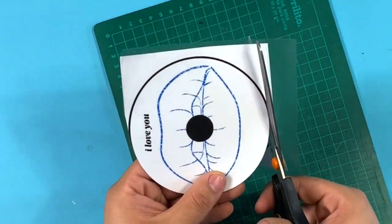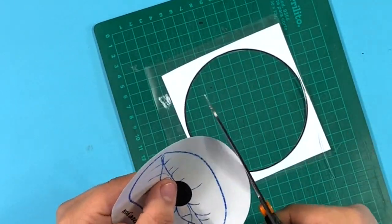Remember to cut inside the negatives, since those were just a guideline. Also, take your time cutting the middle of the image.